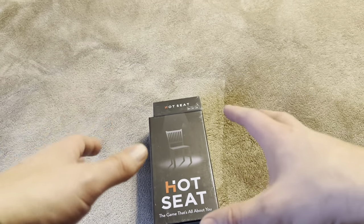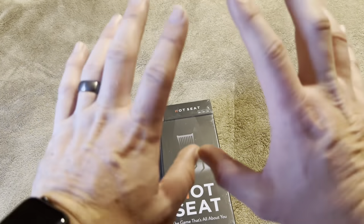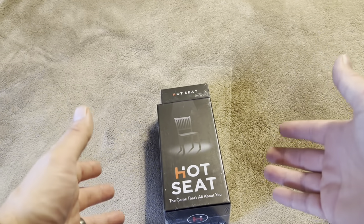Today I'm going to be reviewing this hot seat party game that was recently sent to me by the brand. Let me go and open this up and show you exactly what you're going to get inside and how it's played.